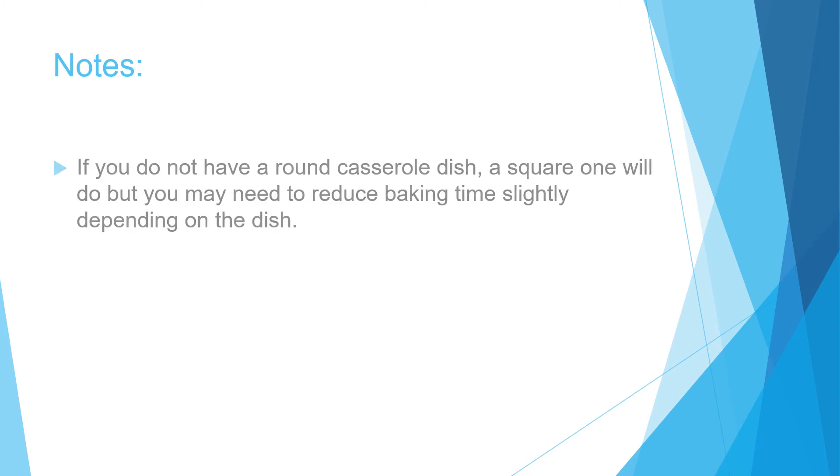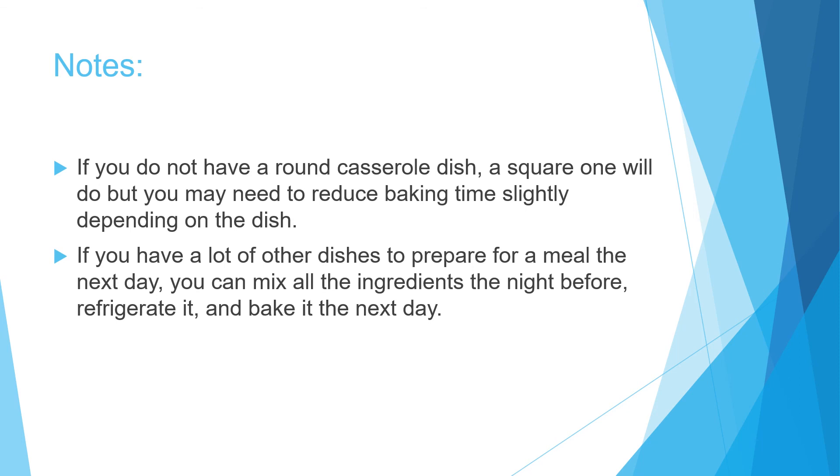Just a few notes about this recipe. If you do not have a round casserole dish, a square one will do, but you just need to reduce the baking time slightly depending on the dish. If you have a lot of other dishes to prepare for a meal the next day, you can mix all the ingredients the night before, refrigerate it, and bake it the next day.